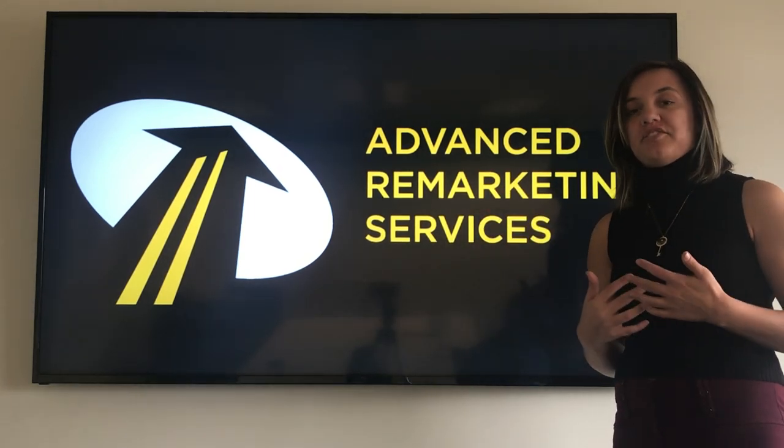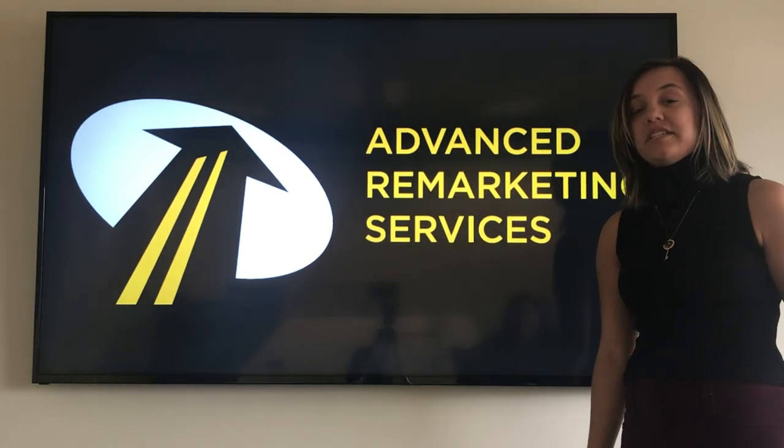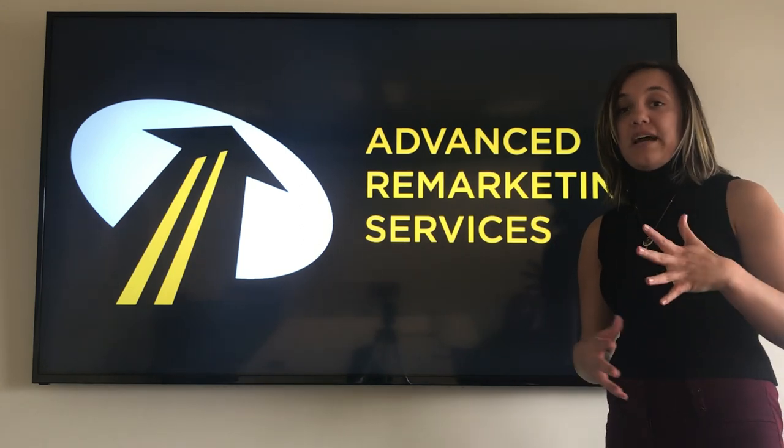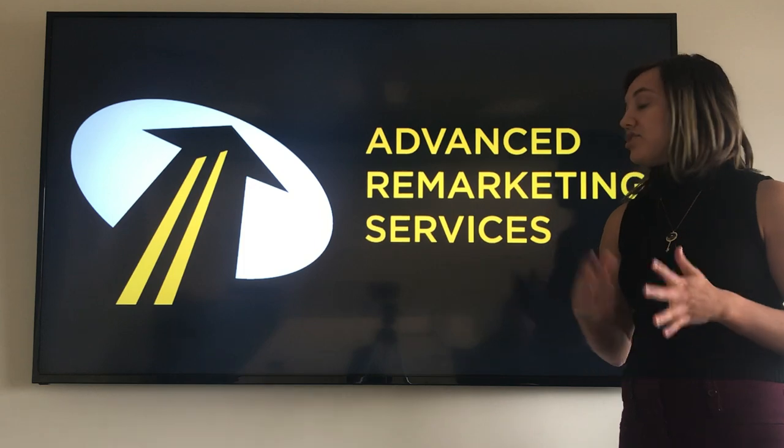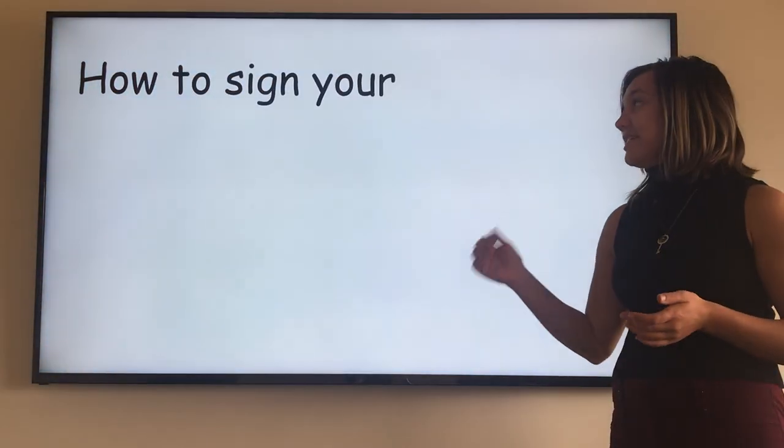Hi, my name is Kayla and I'm a title specialist here at Advanced Remarketing Services. What that means is that we work with titles from all 50 states all over the nation. However, today I'm going to show you how to transfer your Virginia State title.